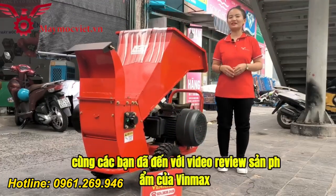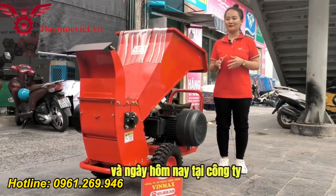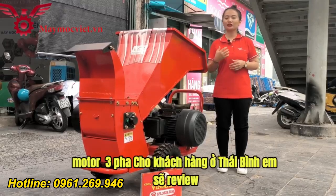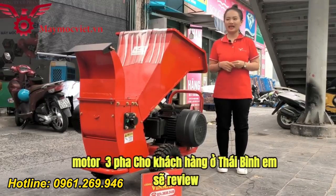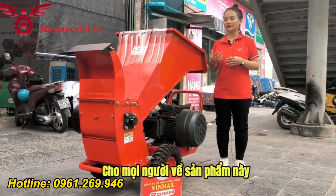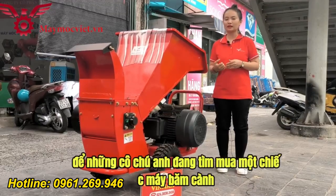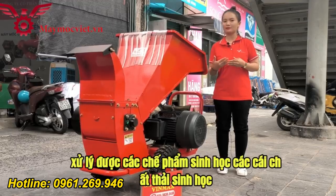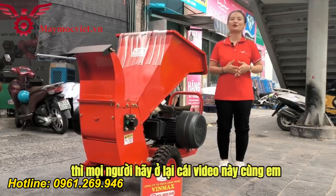Xin chào quý cô chú anh chị cùng các bạn đã đến với video review sản phẩm của Vinmux. Ngày hôm nay tại công ty có một chiếc máy băm cành sử dụng động cơ điện motor 3 pha cho khách hàng ở Thái Bình. Em sẽ review cho mọi người về sản phẩm này để những ai đang tìm mua một chiếc máy băm cành, băm gỗ làm giải pháp xử lý các chế phẩm sinh học, chất thải sinh học thì hãy ở lại xem video này.